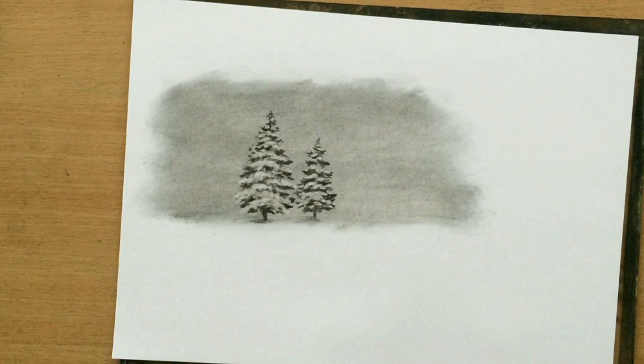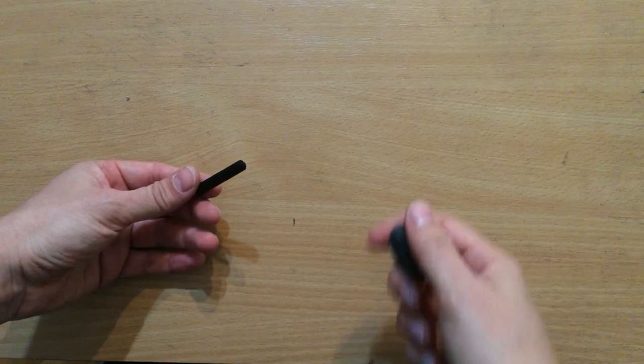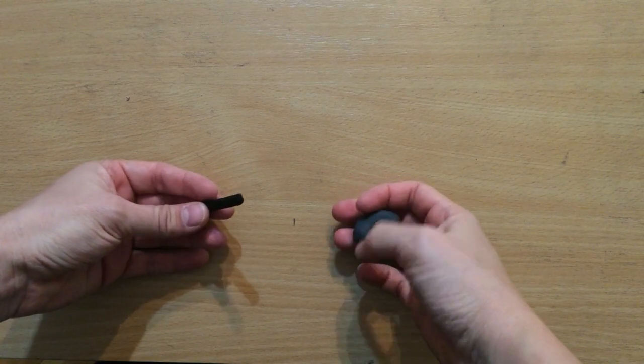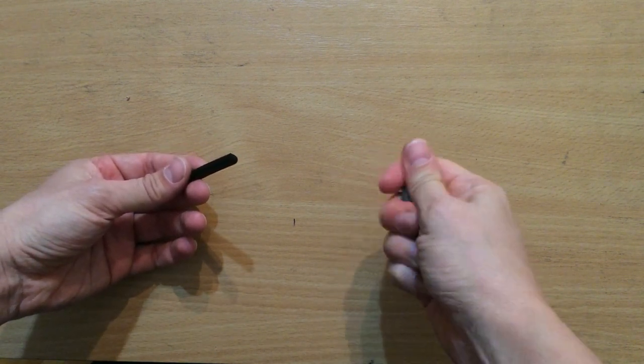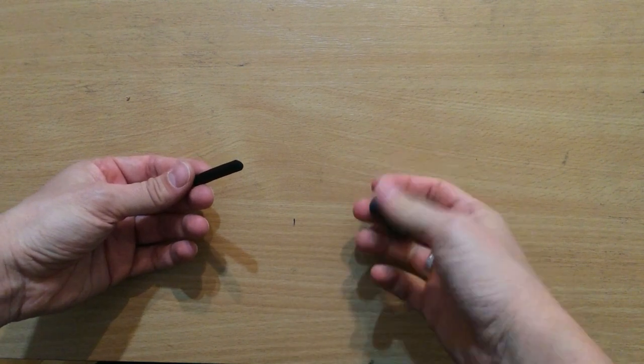In this video I want to show you how I draw these snow-covered trees in winter and I'm going to be using just a couple of basic tools. I'm basically going to be using two things: vine charcoal for drawing and a kneaded eraser for erasing and drawing highlights.